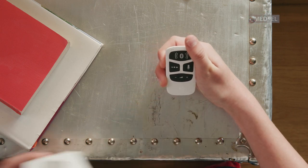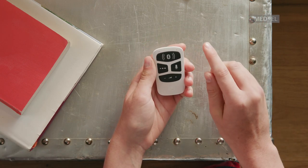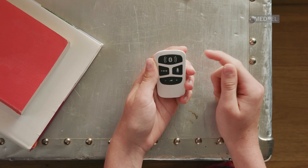Before using AudioLink, you have to pair it with your audio processor. First, switch on AudioLink by pressing the main button for two seconds. The light will indicate it is on.